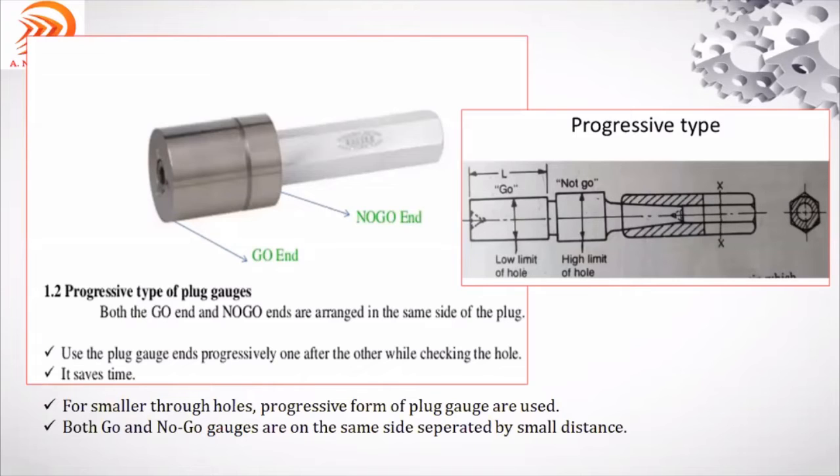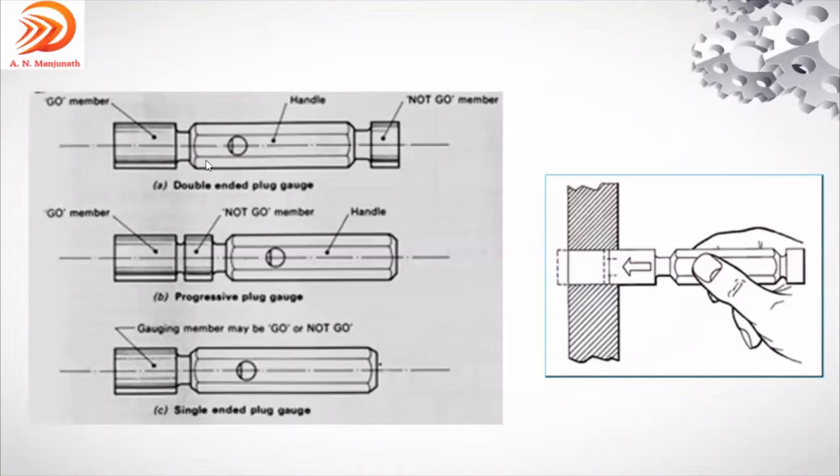As seen in the videos, there is no checking of actual dimension; no readings are noted. It is just to inspect whether the component is acceptable or rejected — that is the limit gauge. Go means it has to enter; no-go means it should not enter. There is a simple rule: go gauge always represents maximum metal condition; no-go always represents least metal condition.